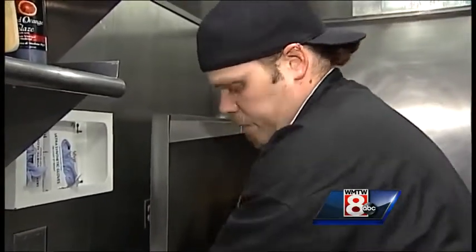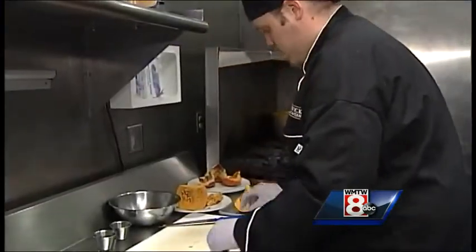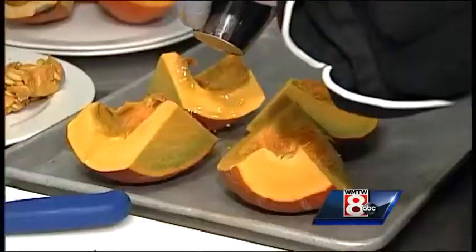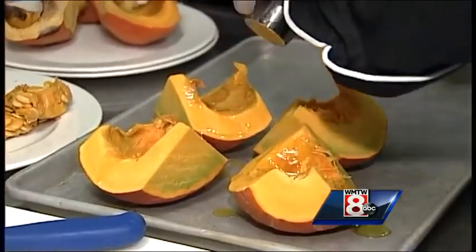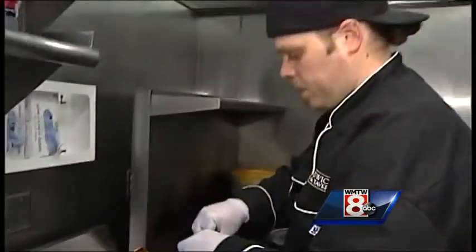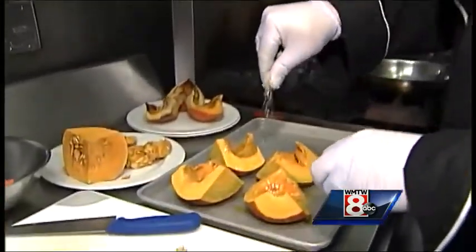Some people like that little bit of crunch on top. You can just take those and add some extra virgin olive oil, drizzle that over the top of it, just a little bit of salt and pepper, and you would roast that off in the oven.